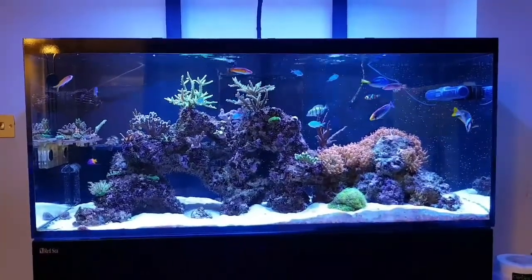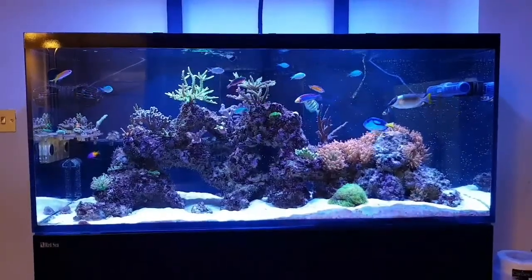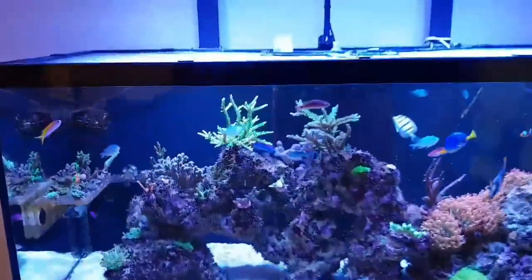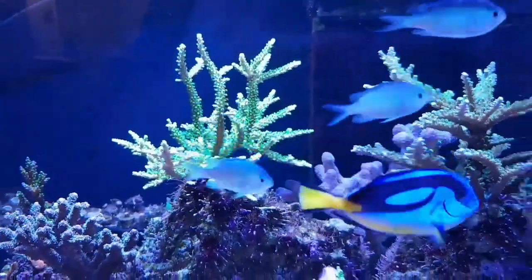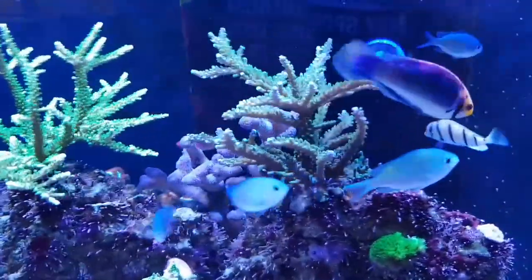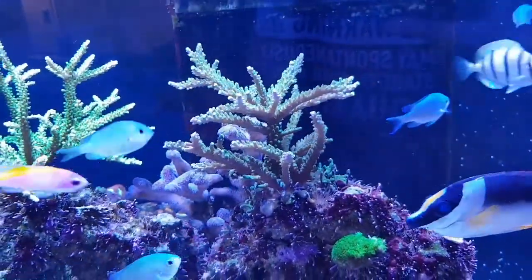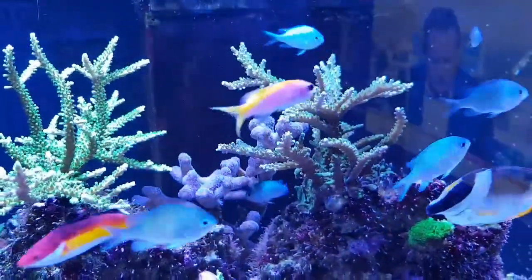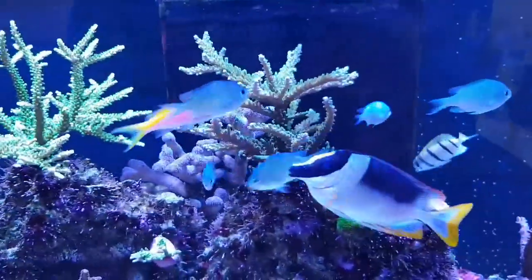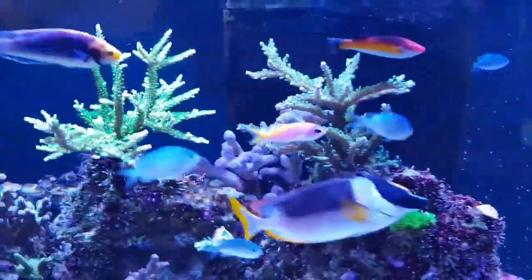This tank as it stands is a bit of a mixed reef with a lot of SPS. As you can see I am getting some incredible growth at the moment. This is all down to adding a CO2 scrubber. I did a lot of reading on them and I will do a video in the next couple of weeks on my sump system, how I like to run things, and how I get the results I do.